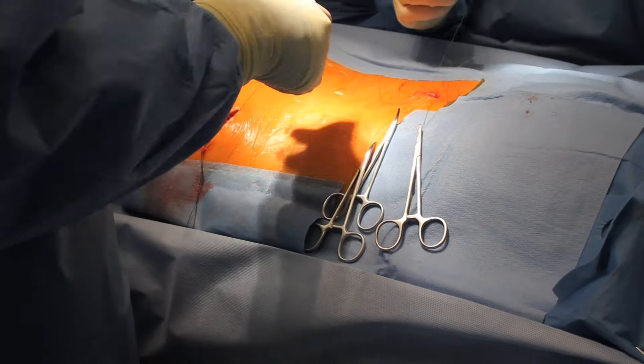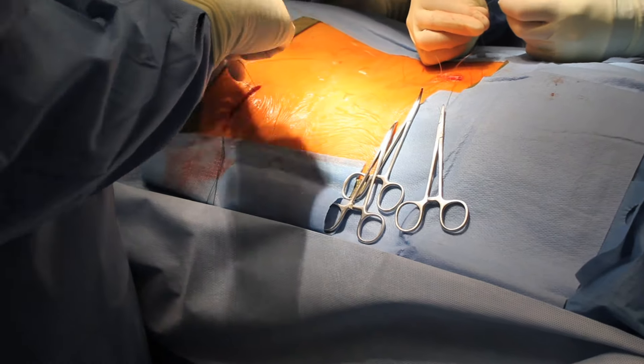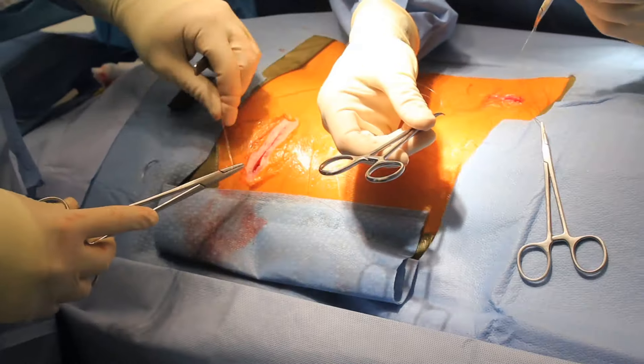Once it is confirmed that the device is in full working order, the incisions are closed in layers with suture material.